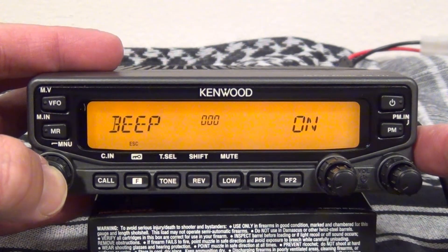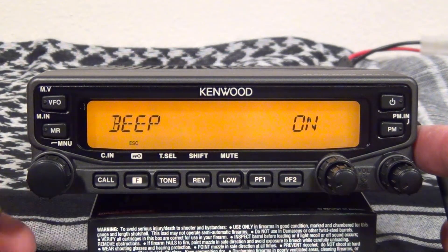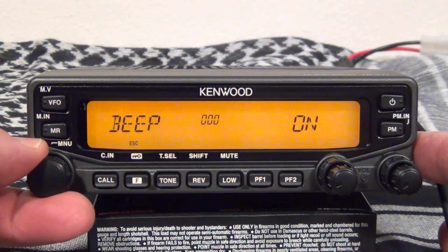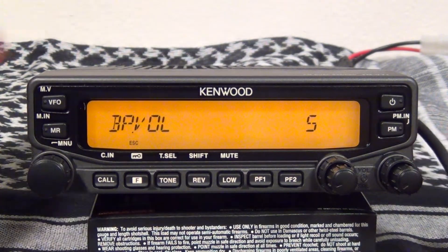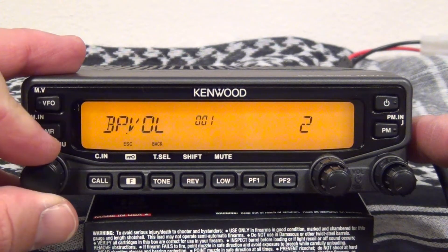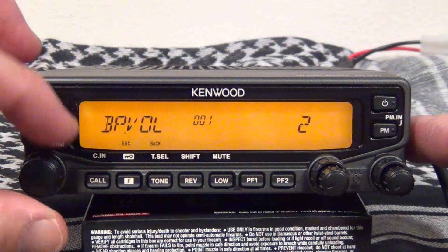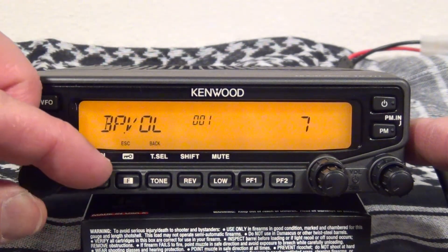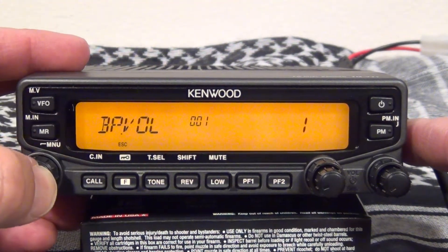Push the function button, then push in on the volume knob and that gets you into the menu. If you want your beep on or off, you can see right here it's set for 5. Push it in again, and then once you get the desired number you like — it will go all the way up to 7 — push in the knob again.